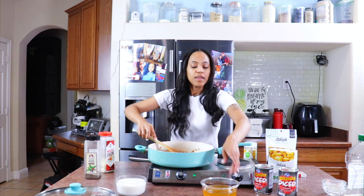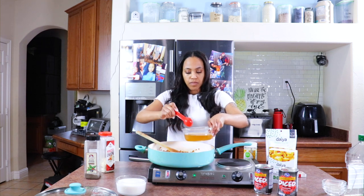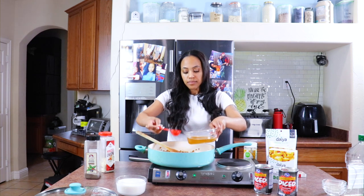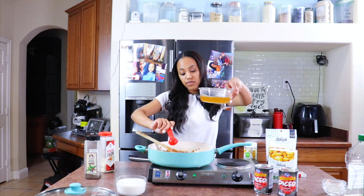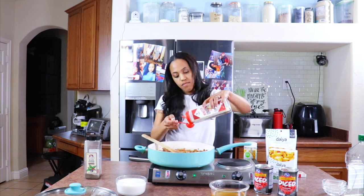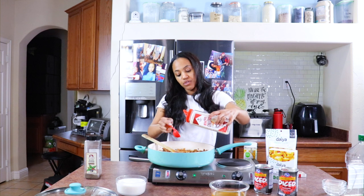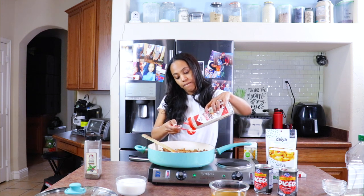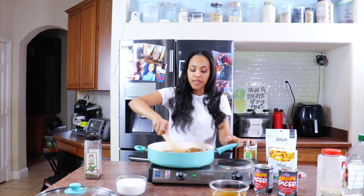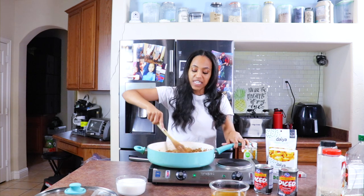It already smells so good. Those seasonings smell amazing. I'm going to add more of the stock — I could pour it all in but I don't want to just yet. Mix it up again, and then we're going to add in our minced onions — I'm going to do three tablespoons. I love onions — minced, cooked, raw, red, yellow — I love them all. Add a few shakes of black pepper and just keep cooking it through.